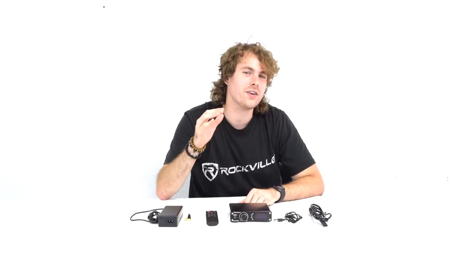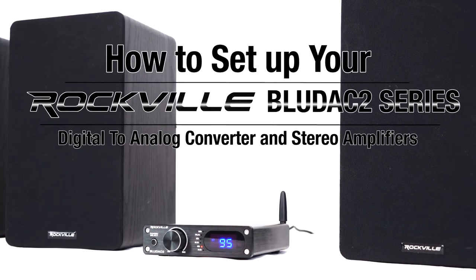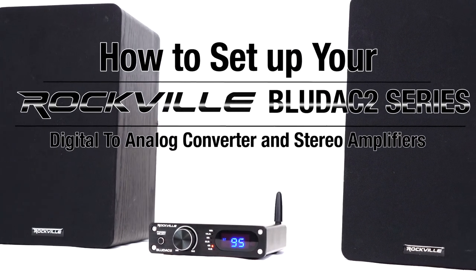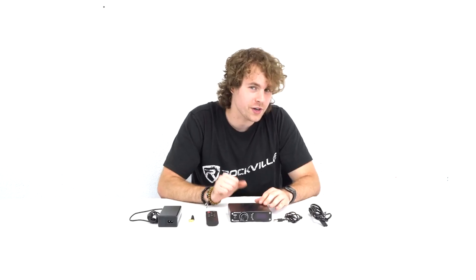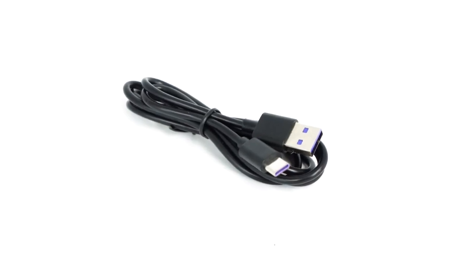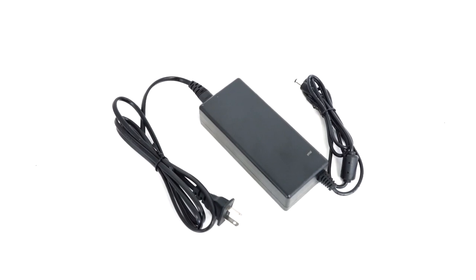What's up guys, Perry from Rockville here and today I'm going to show you how to set up your BlueDAC 2 digital analog converter and home receiver. This is available in black and silver but the setup for each is the exact same. As you can see it comes with the receiver itself, a USB-C to USB-A cable, a Bluetooth antenna, a wireless remote, and a power supply.